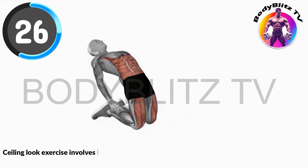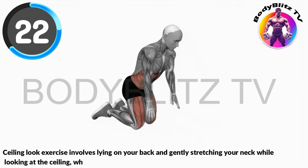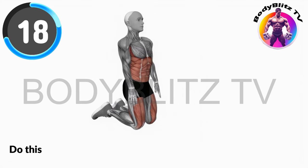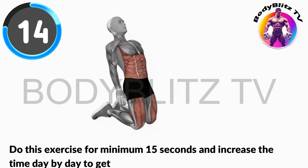Ceiling look exercise involves lying on your back and gently stretching your neck while looking at the ceiling, which helps relieve neck tension and improves flexibility. Do this exercise for minimum 15 seconds and increase the time day by day to get best results.